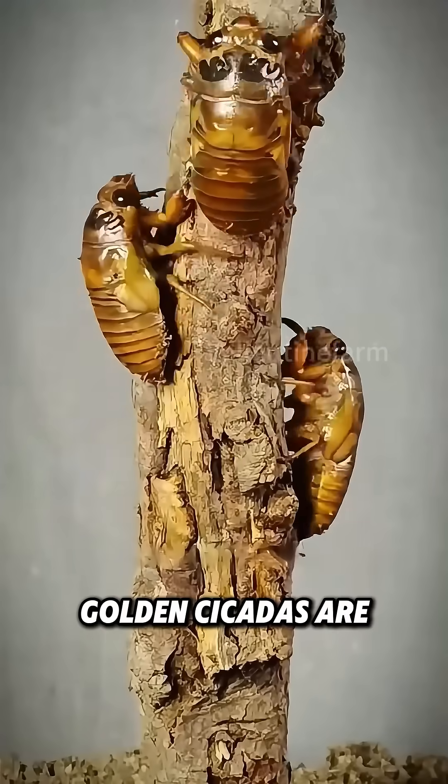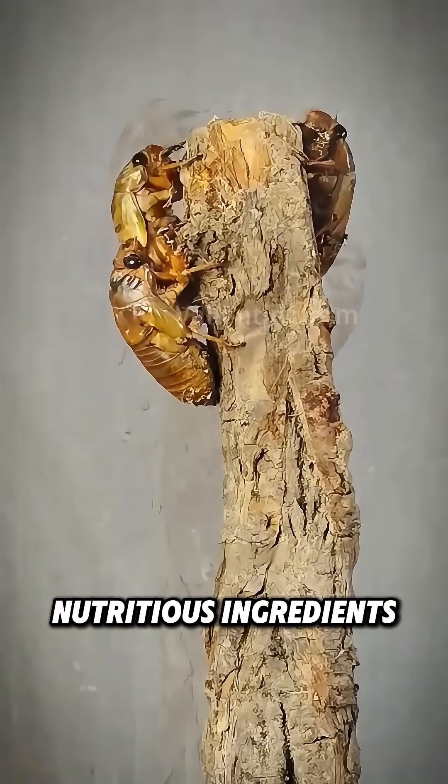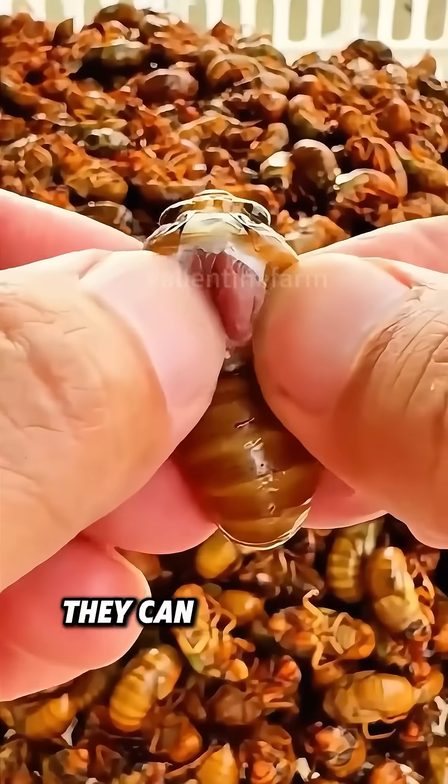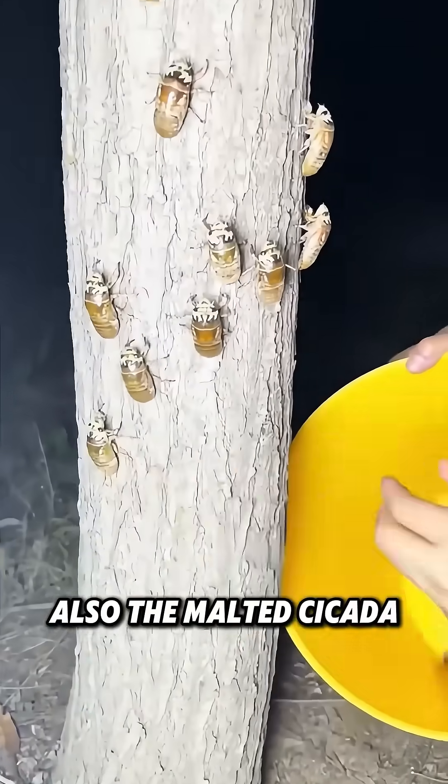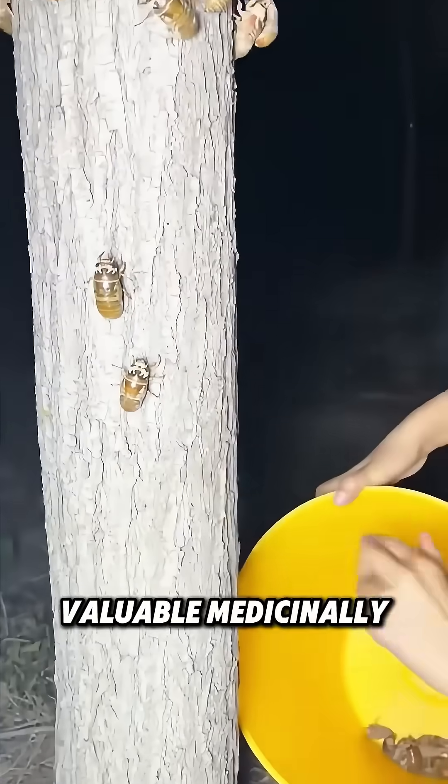Golden cicadas are high-protein, nutritious ingredients for both food and medicine. They can be cooked in various ways, like deep-frying or stir-frying. Also, the molted cicada shells are highly valuable medicinally.